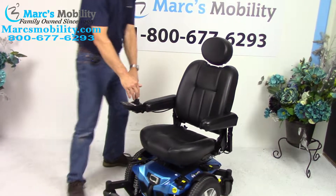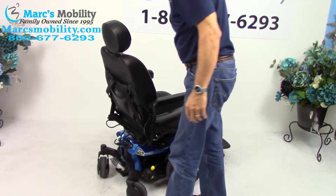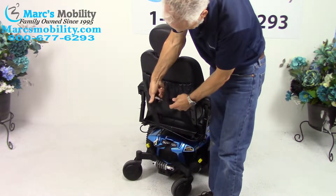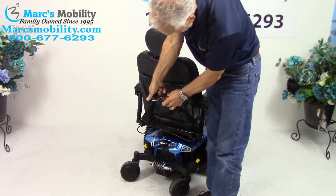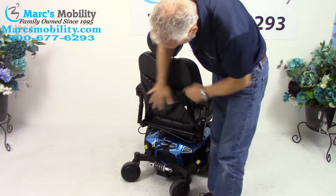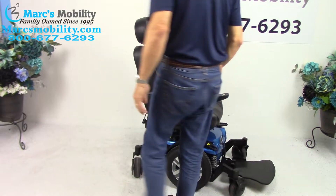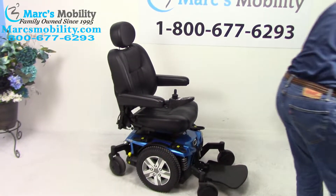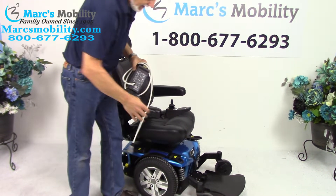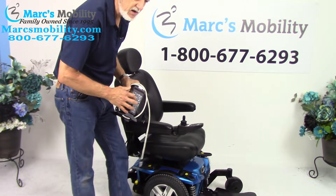As I said, this chair is very quiet and turns on its own length. Also back here you have your safety belt stored in the back pocket. When you charge this chair, you'll take your Quantum charger and plug it right below the joystick. As soon as the light goes from orange to green, it'll stop charging.